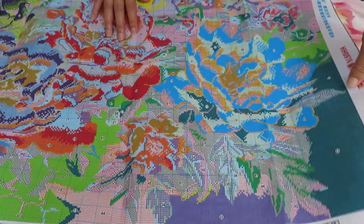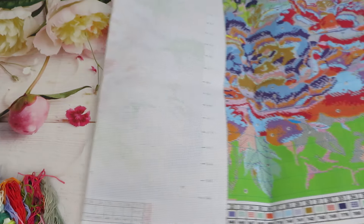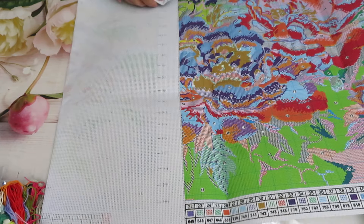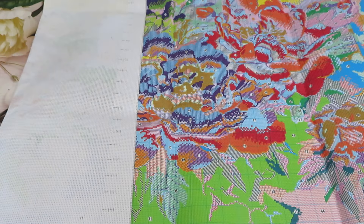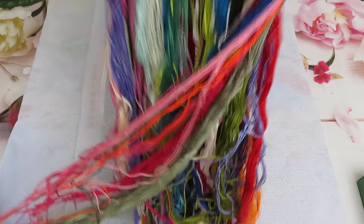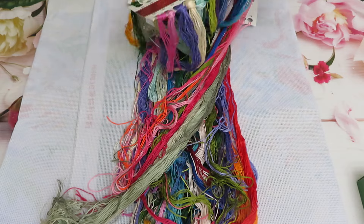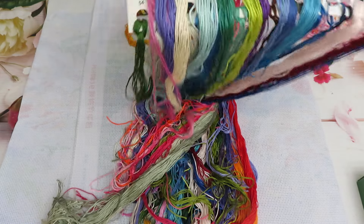The canvas is already nicely finished around the edges - not fraying the canvas, you know, with the stitching around the border. Beautiful white canvas, it's not very stiff. I would love to see the threads in here because they look so good - wow, look at this first palette!